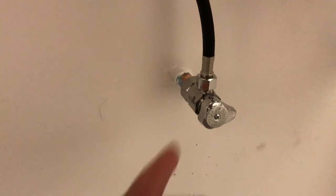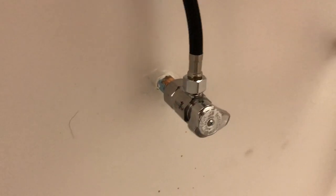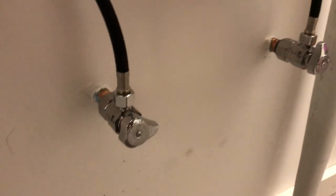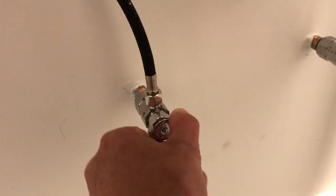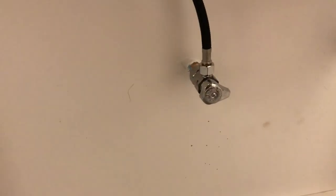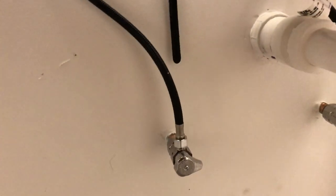We used push-on fittings, which only cost a couple of dollars more than solder-on or compression fittings. And they're the quarter-turn, so there's a ball valve in there. If you do a renovation, the quarter-turn is just the way to go — water's on, water's off. If something's flooding, you don't have to crank and crank to get it off. I highly recommend the quarter-turns.